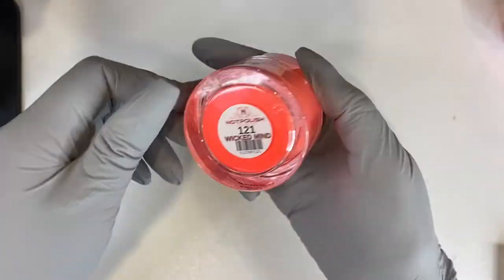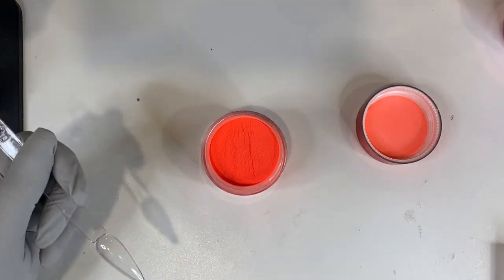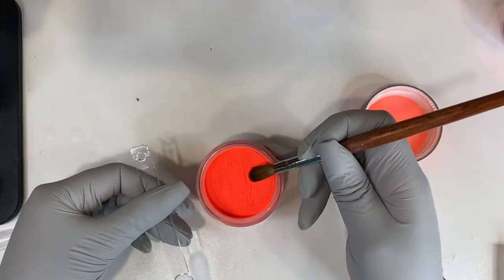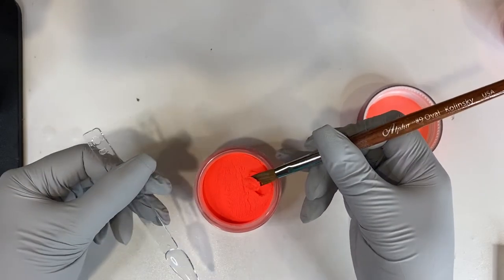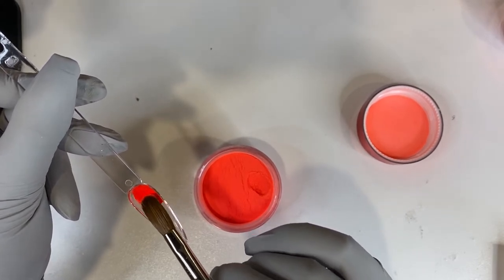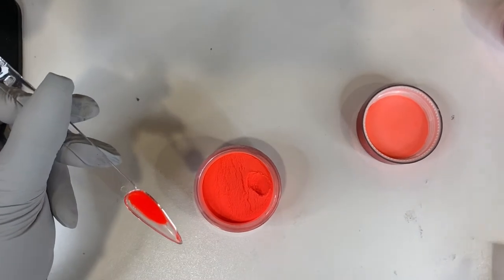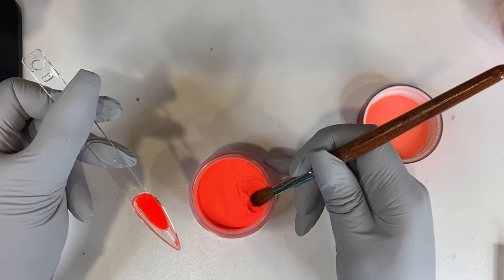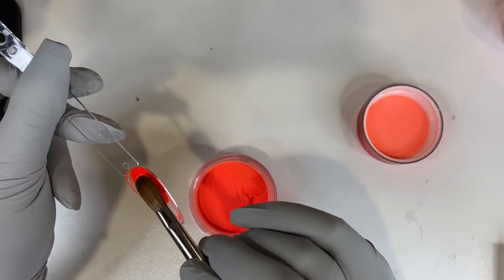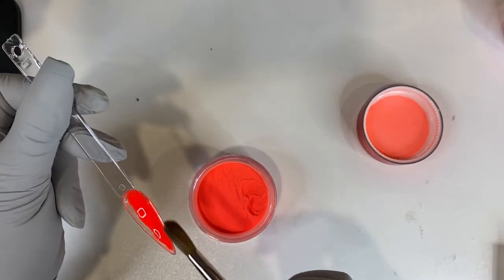The next color I'm going to be swatching is Wicked Mind. It's like this cute summertime color and I'm super excited to try it. I hope this is not chalky because I had some bad experiences. Yes, it's picking up! I'm like traumatized from that other powder — it was so bad. Look at this, it's gliding on like butter. Comment down below if you use Not Polished — let me know what your favorite color is, your pros and your cons. Right now I don't have any cons. I also wanted to see if this color acrylics marble, but this is not marbling.